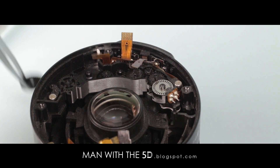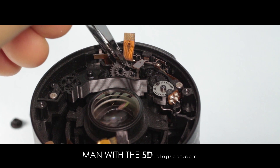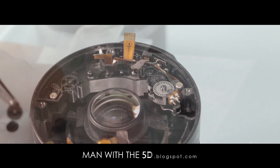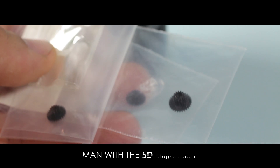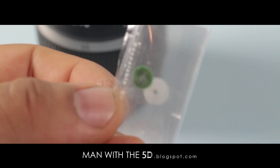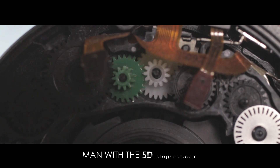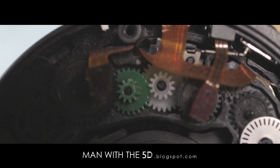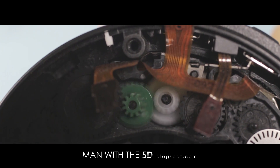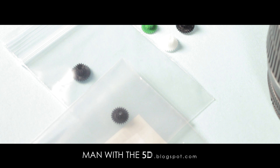Any obstructing gears are removed and the offending gears are replaced. Replacement gears are available on eBay, but not all of them are created equal. For instance, these white and green gears are Chinese copies of gears 4 and 5 respectively. While gear 5 appears to be acceptable, gear 4 is too loose on the shaft. As a result, the gear teeth don't mesh, causing binding and sloppy operation. The best replacement gears are the same black plastic as the originals and can be found on eBay.